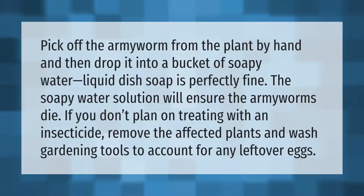Pick off the armyworm from the plant by hand and drop it into a bucket of soapy water — liquid dish soap is perfectly fine. The soapy water solution will ensure the armyworms die. If you don't plan on treating with an insecticide, remove the affected plants and wash gardening tools to account for any leftover eggs.